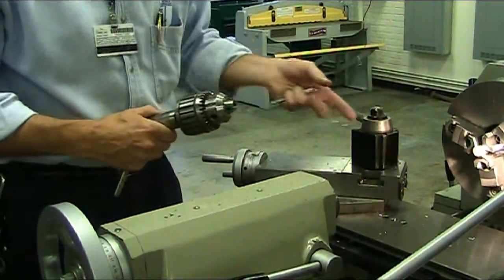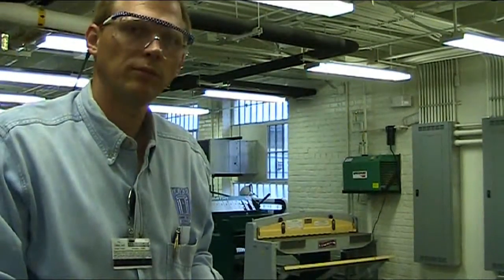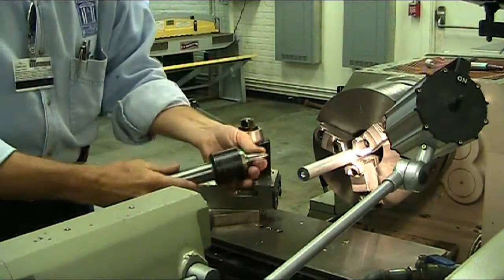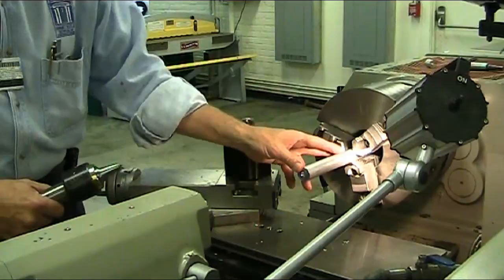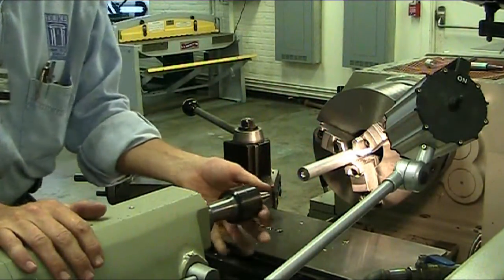That's how you drill and center drill using a Jacob's Chuck and a tailstock. Also on this video I'm going to show you how to use a live center. Basically if you've got a long part like this sticking out of the lathe, you don't want it just sticking out because it will bend and flex on you.